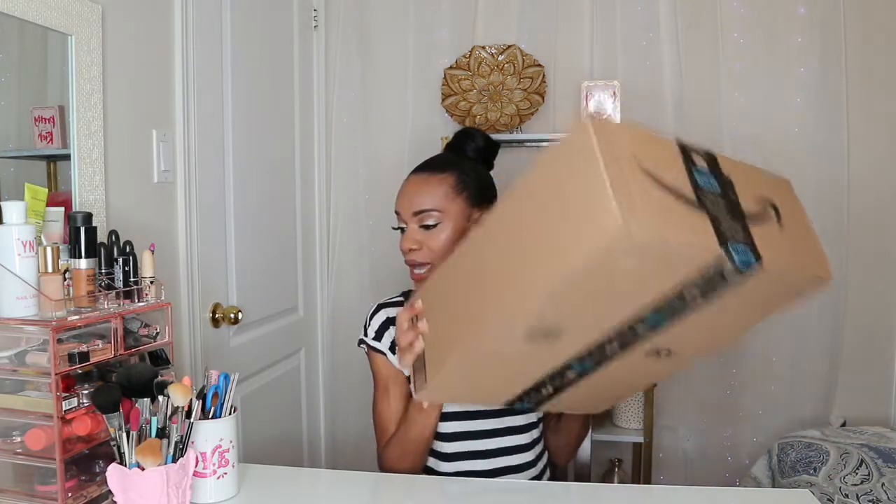Hi guys and welcome back to my channel, it's your girl Cavell. For today's video I'm going to be doing an unboxing of two products that I picked up from Amazon. Before we get into today's video, please make sure you hit that subscribe button if you are new to my channel. Also for my returning watchers, thank you so much for coming back for another video.